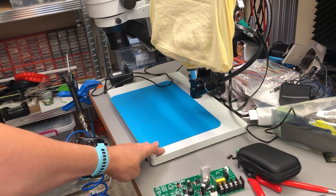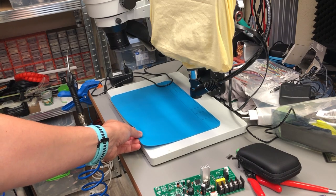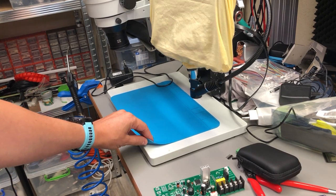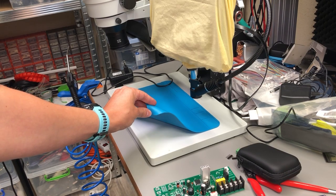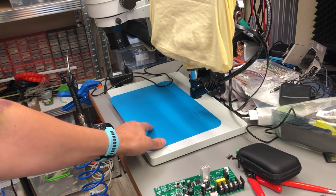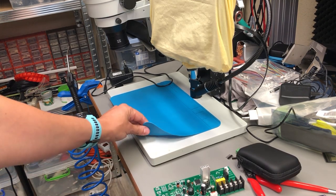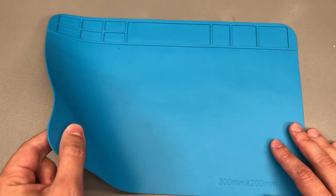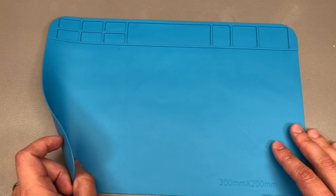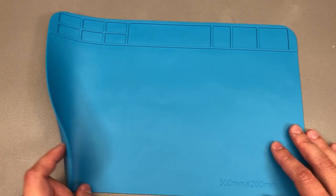I sometimes do soldering right there on the work surface, so it would be nice to have a silicon mat to help protect that area. I found this model on AliExpress and it's a good size for this purpose, just a little too thin for my taste. I expect it to maybe bulge under the action of a hot air gun, but other than that I think it should do the job and it was very inexpensive.